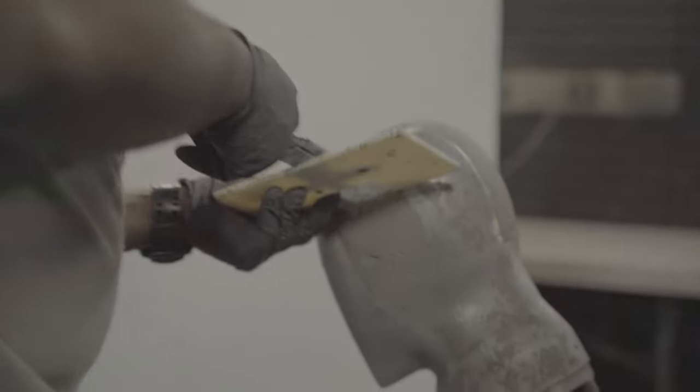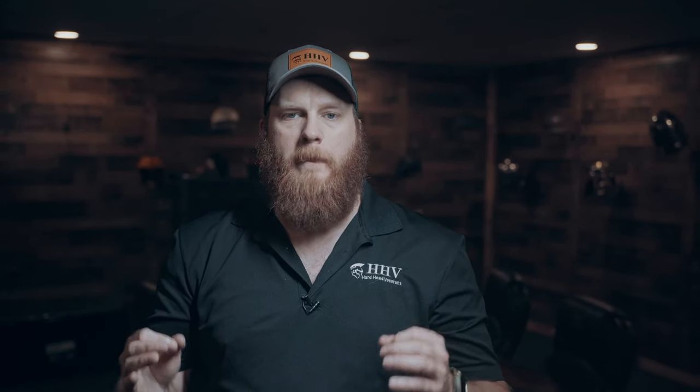This doesn't always equate to less back-face deformation, because it's measured on the actual deformation of the clay head form that the helmet is placed on top of before testing. Remember, padding plays a major role in mitigating back-face deformation to the skull, as we talked about in this video.